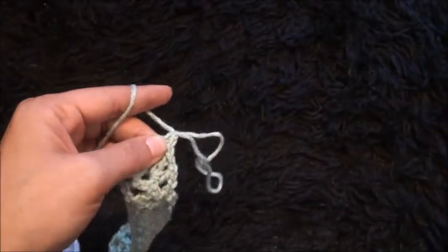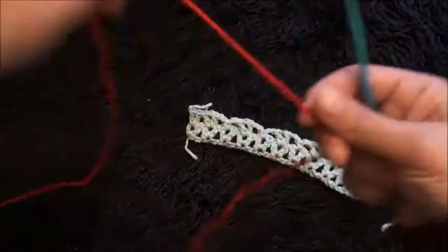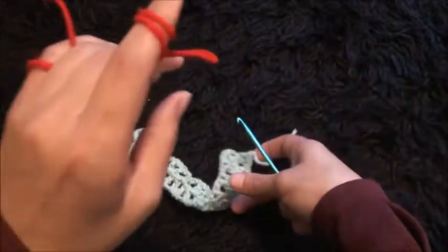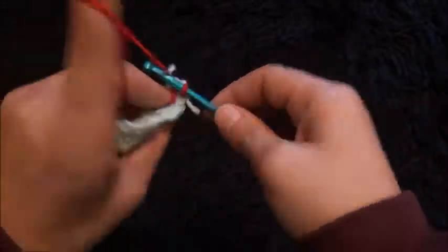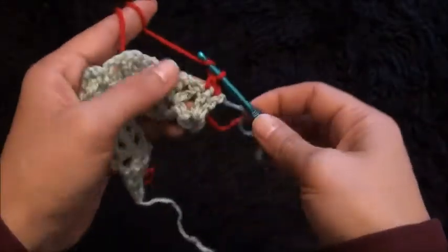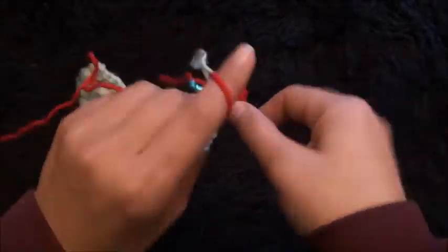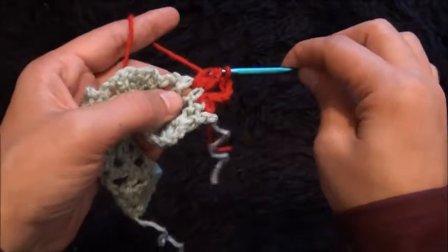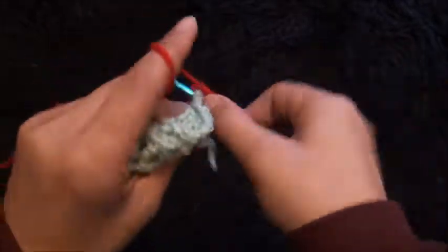For row 3 I'll use yarn in a different color. I'll turn my work around — into the first double crochet chain, insert my hook then insert a slip knot loop and pull through. I'll chain 1 and through the next double crochet chain I'll make 1 single crochet. I'll chain 5 and right here through the one chain loop I'll make a 5 double crochet cluster — 1, 2, 3, 4, and 5.